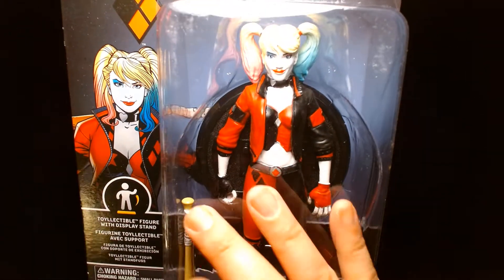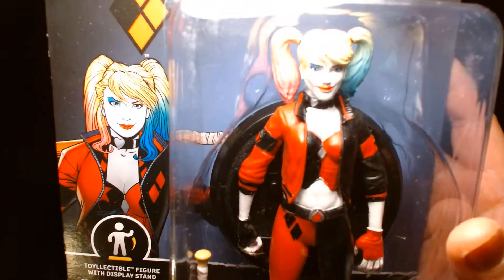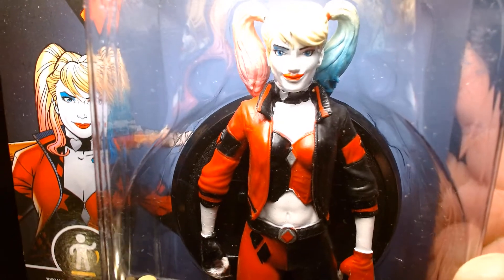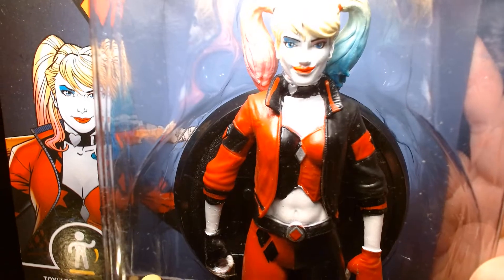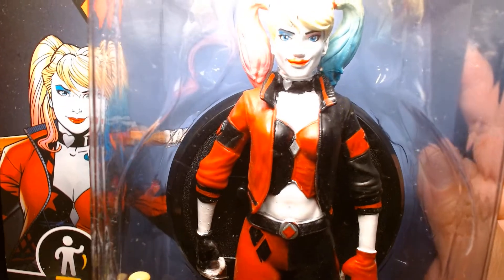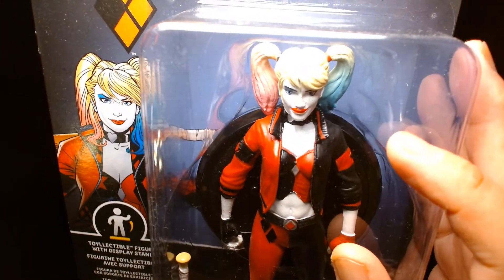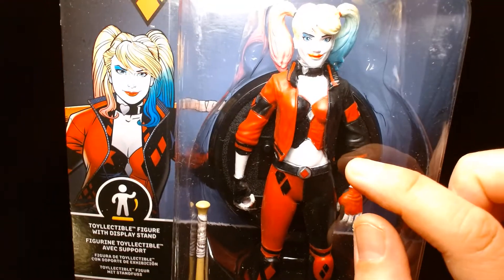She comes with her trademark baseball bat — not the hammer. This one's actually the baseball bat, because I know some people associate Harley Quinn with the giant mallet. Now here's a close-up image of the face, and as you can see the paint application isn't the greatest, especially on her lipstick. The lipstick looks like it was painted a little too high, reaching above her divot towards her nose. The eyes look to be painted fairly clean. She has the Harley Quinn hairstyle from the movies — this is the look where she's wearing the corset with the leather jacket on top.